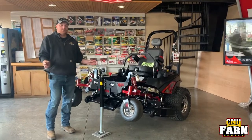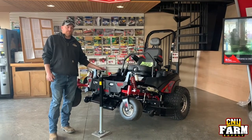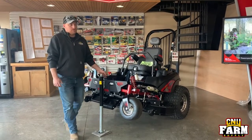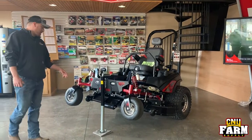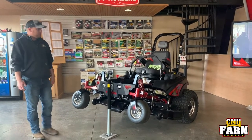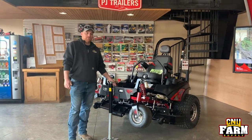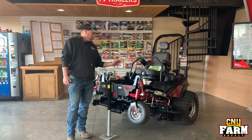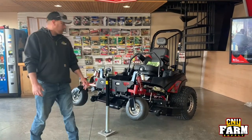To end our zero turns, we have the Midnight Edition — this is the last one in stock and the last one available. It was something they did last year with a blacked-out edition: headlights, jack already on it, chrome wheels — pretty cool. Very popular machine and we sold a lot of them, but this is our last one, so if you're interested, give us a call quickly because it won't last much longer.